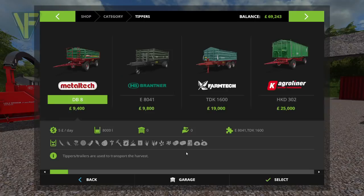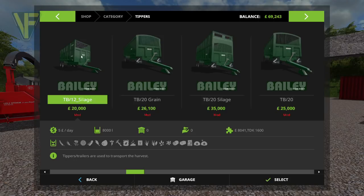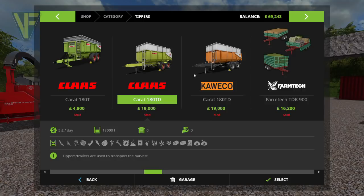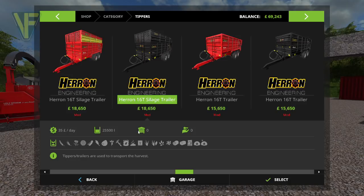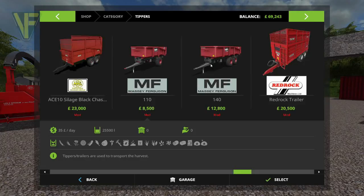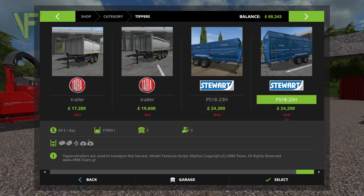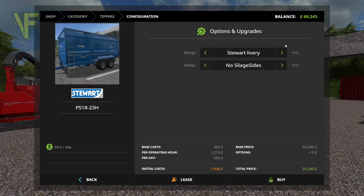I've looked through various tipper trailers. I've got a Bailey trailer that holds 45,000 litres for silage, then the Class ones that hold 18. The Fortuna holds 33,000, the Heron holds 25, and none of these are great for the prices. The one I've found that I think is the best is the Stuart, which holds 37,000 litres for 24,000 pounds. We'll put double silage sides on it. Stuart livery — we are in Wales of course, so we'll go with the Stuart livery.